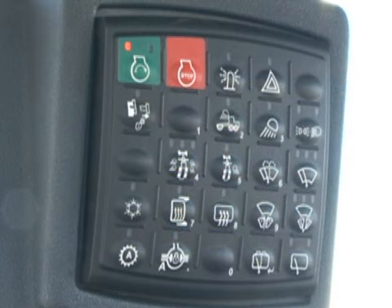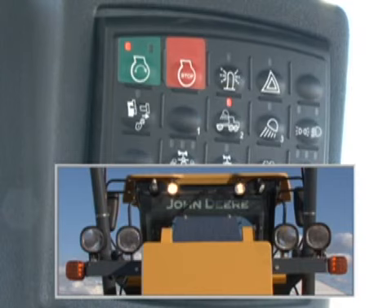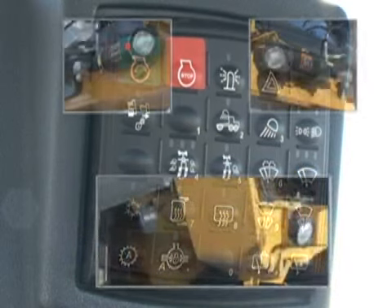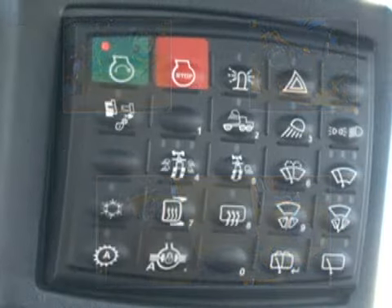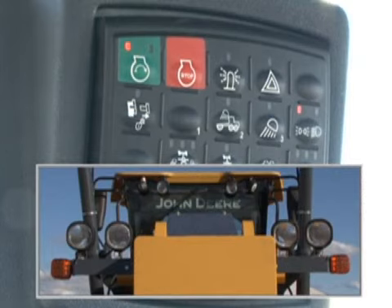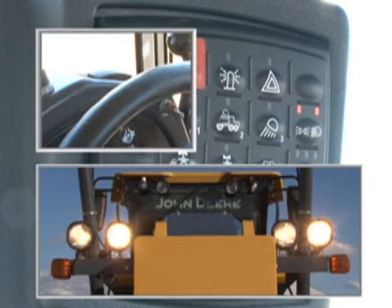To the right is the front work light switch — if equipped, the two front lights illuminate. Next is the frame light switch — if equipped, it illuminates the lights on each side of the frame and the lower lights. To the far right is the drive light switch. The marker lights illuminate with one press. A second press turns on the headlights. As noted earlier, the bright-dim switch is located on the front console.